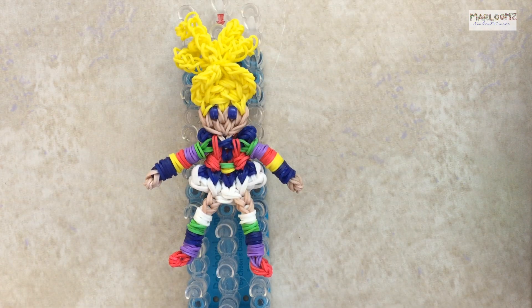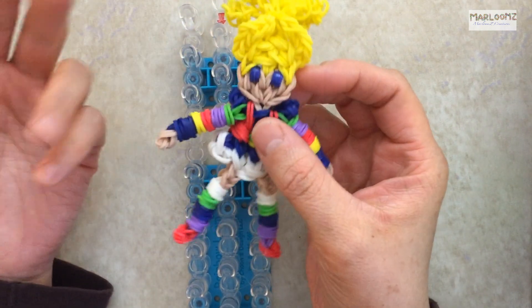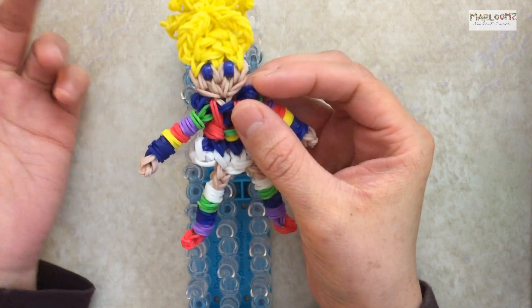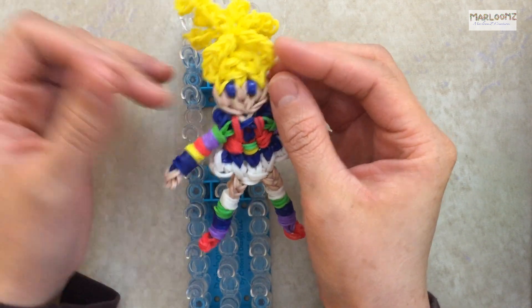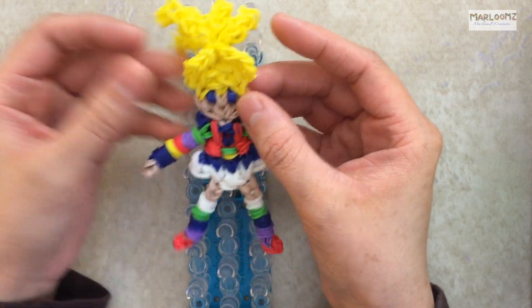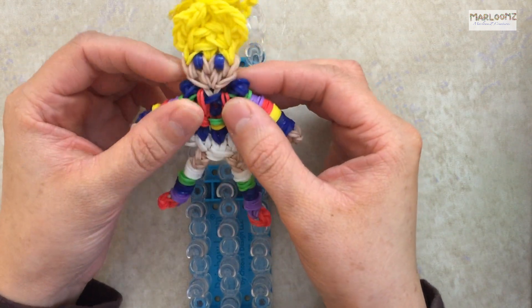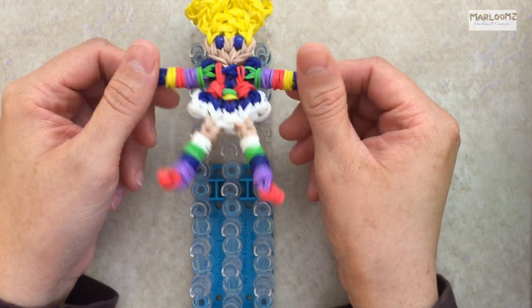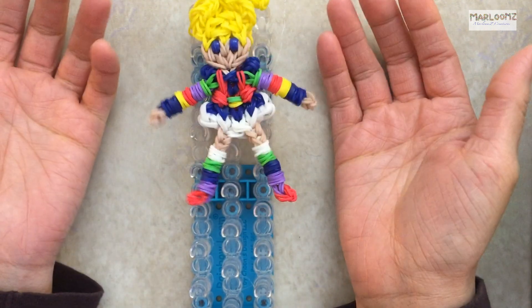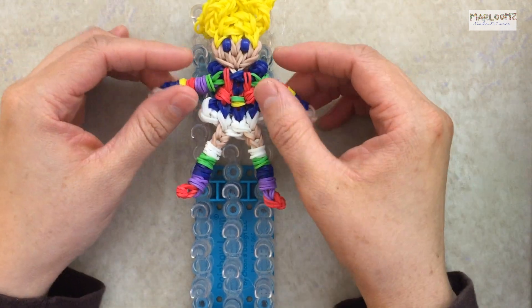Hi, this is Marloom's Creations and today I'm going to show you how to create Rainbow Bright on your loom. Rainbow Bright was a cartoon series that was on TV when I was a little girl and it came out in the 80s. She's just really cute and the kids loved her. I'm going to loom her because I'm an 80s baby and this was part of my childhood memories, along with Strawberry Shortcake and Papa Smurf.